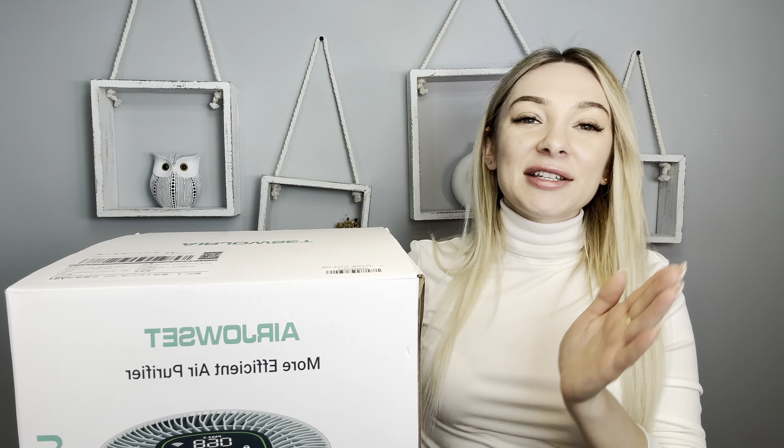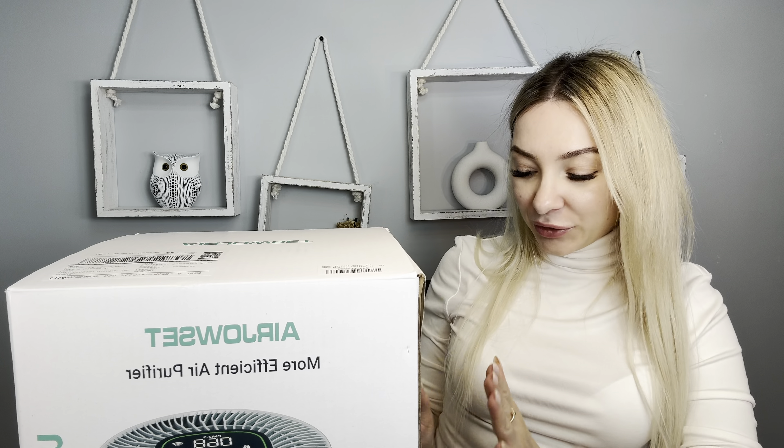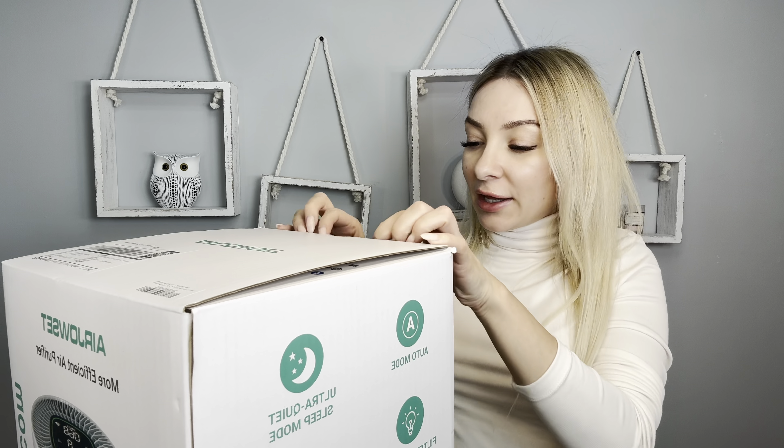Hi everyone, my name is Victoria. Today I would like to show you this cool air purifier. This is a smart WiFi air purifier that can work with Alexa. It has child lock, auto mode, and a timer. I got this product for review. Let's open it and try it.